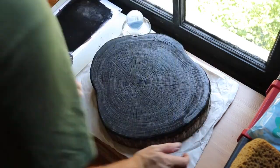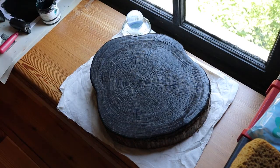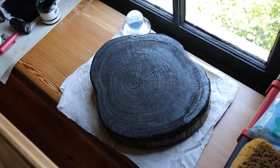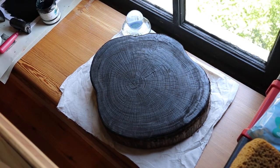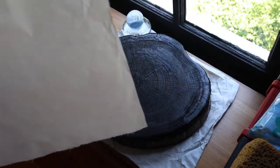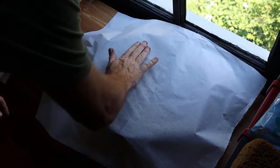Alright, this is our first print — they're not always the best but it's a good test case. I'm going to use a piece of maw rice paper and we're going to dampen it before we use it. This opens those fibers, makes them really happy and compliant to take the ink, and we're going to drop that paper down.